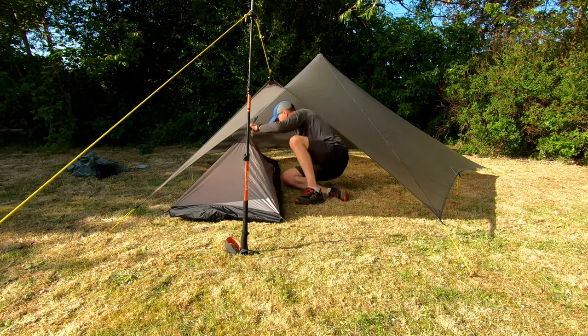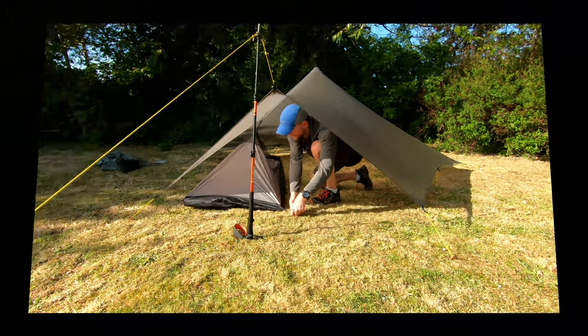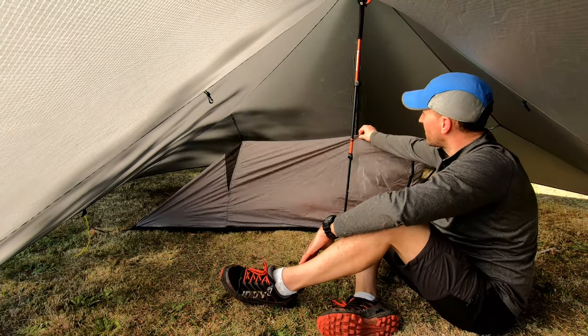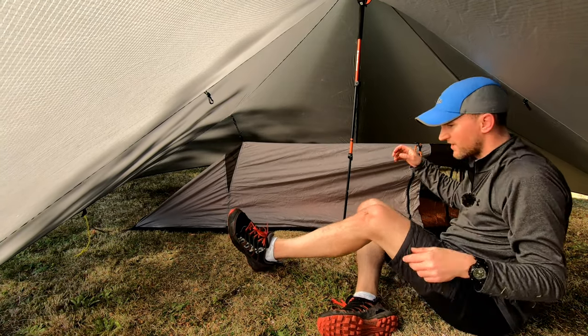I told you this was a learning curve. I'm going to have a little bit across the back now. That's the set-up. It's quite low — a bit lower than what I thought it would be. Let's give this a shot.